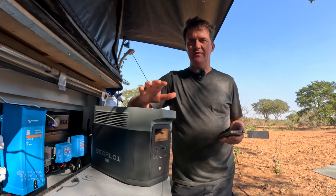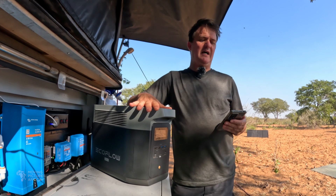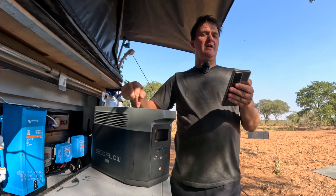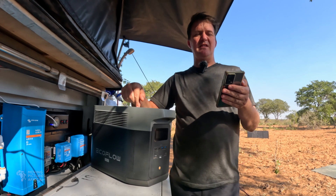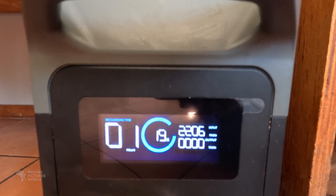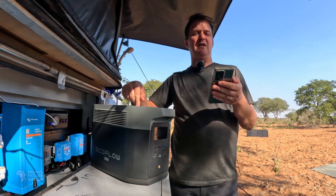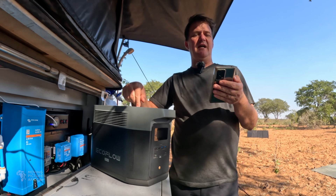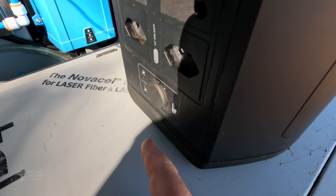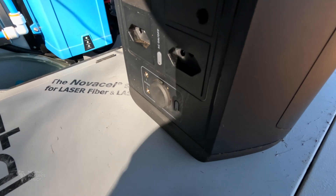Let's look at the EcoFlow Delta II Max first. I won't go over all the specs here, but the headlines are: 2kWh LFP battery good for 3000 cycles, up to 1000W solar input, 2300W AC charging, 2400W inverter, a couple of 100W PD USB-C outputs, and a cigarette socket 12V output as well as some other 12V outputs.